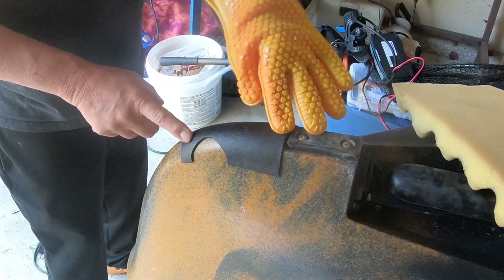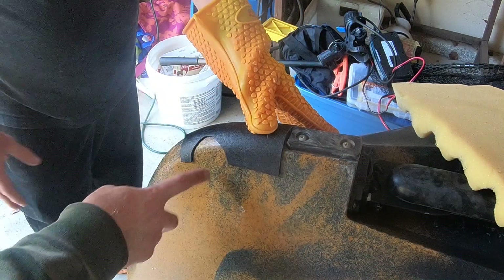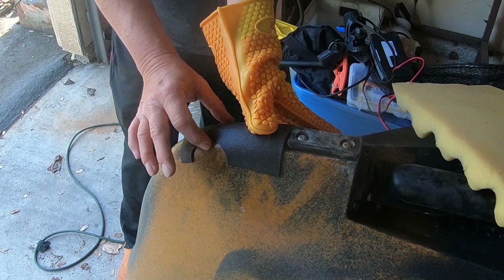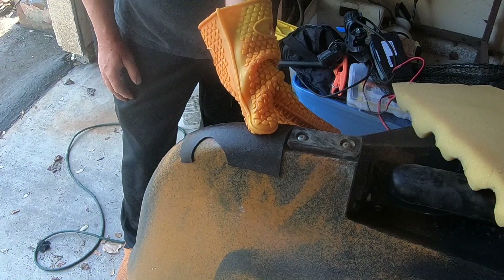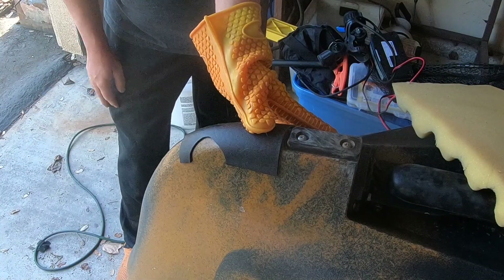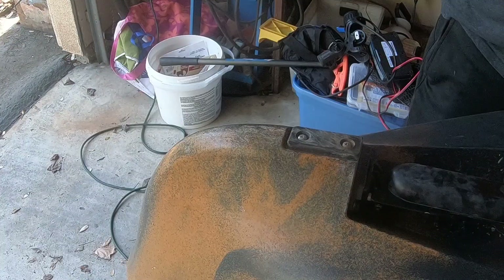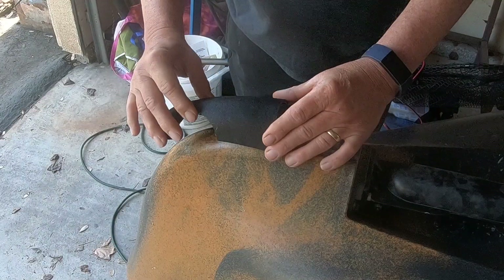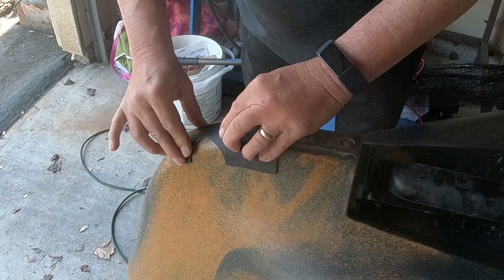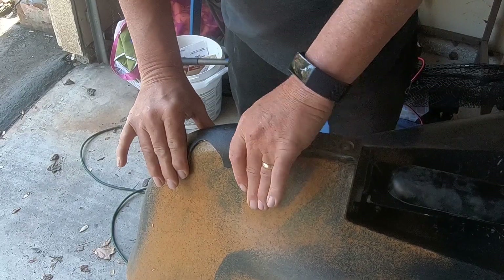That worked well — after a couple minutes it turns hard, totally stiff. It looks good. The last thing I did was attach it with gorilla hot glue. It's water resistant, not waterproof, but it works great and doesn't permanently bond with the kayak so you can take it off. Just squirt it on, push it on, and hold it there for a few minutes and it's good.